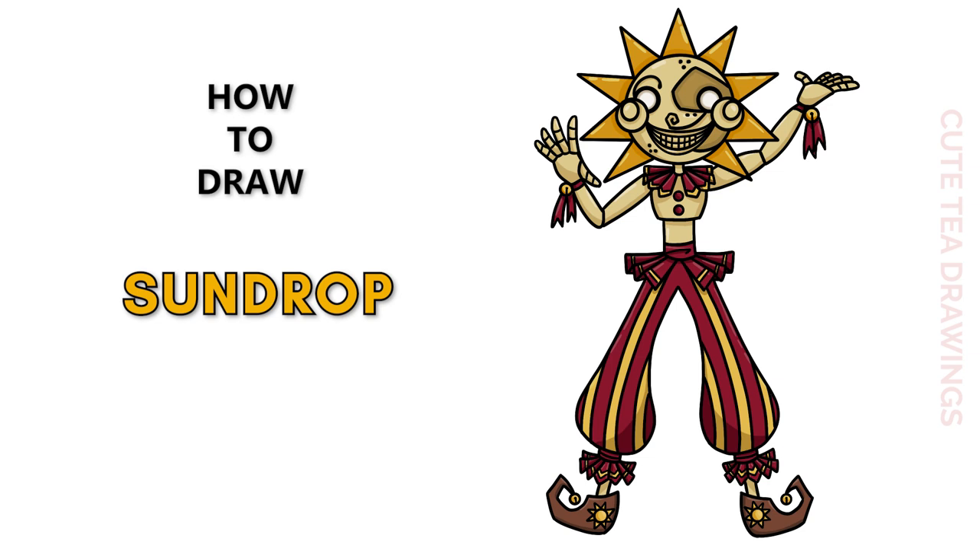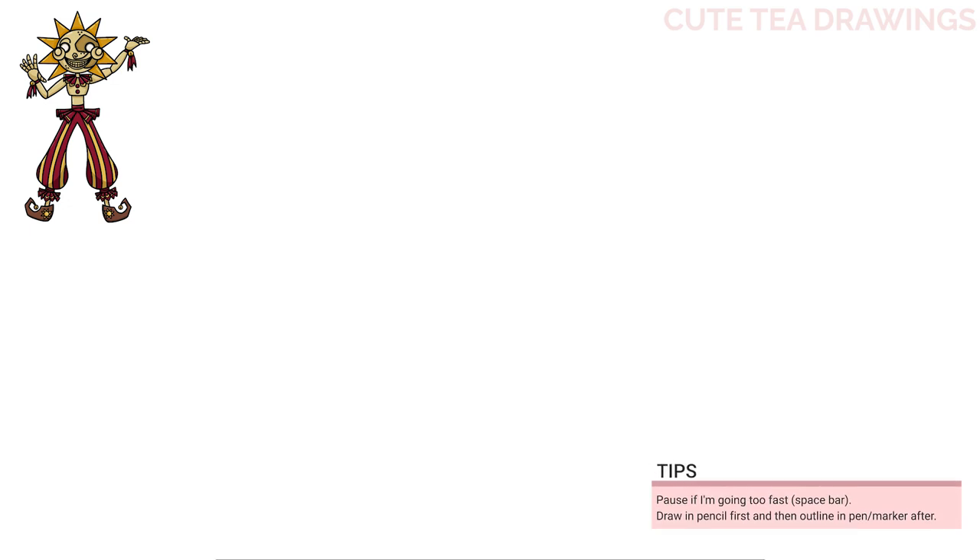Hey guys, welcome to Cutesy Drawings! Today I'll be drawing Sundrop from Five Nights at Freddy's. I'll be drawing on my tablet, but you can also follow along on paper. Please remember to like and subscribe. With this drawing I'll be erasing some lines, so I'd recommend drawing in pencil first. Let's start off by drawing the shape of the head with a circle.